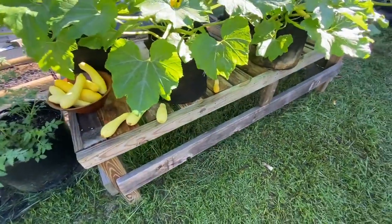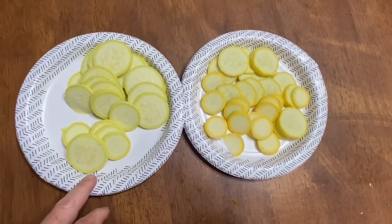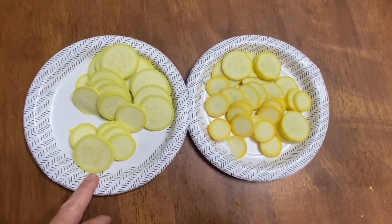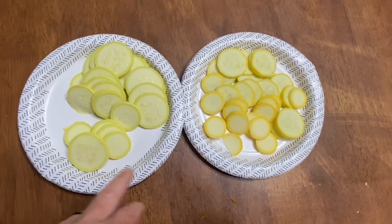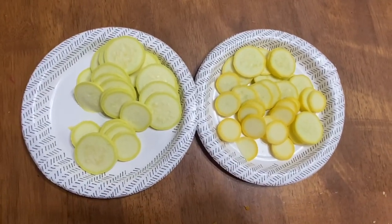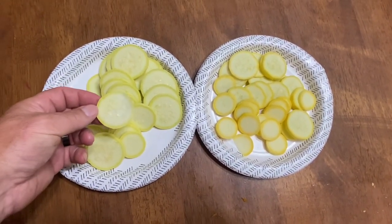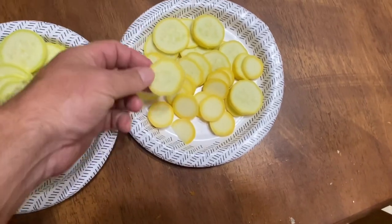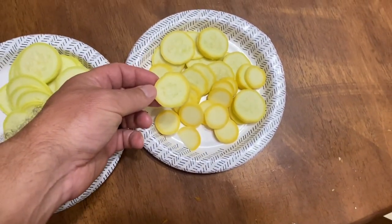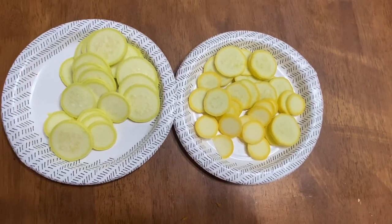I just wanted to show you some real stuff that happens. Here are both squash all cut up side by side. The one on the left is the straight neck summer squash and the one on the right is the Hoss Slick Pick. There definitely is a difference between the two — the straight neck yellow squash is a little bit paler, and the Slick Picks seem to have less seeds and are a little bit darker in color. They definitely look different cut up.